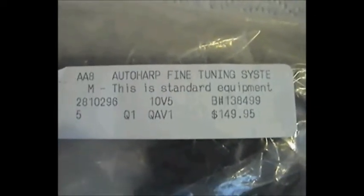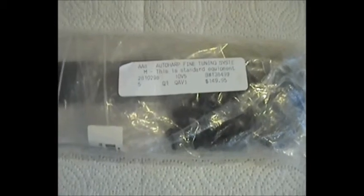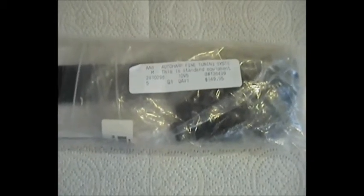So as it says on the label, this is the standard Oscar Schmidt Auto Harp fine tuning system. This is what it looks like after I took it out of the box that came through the post.